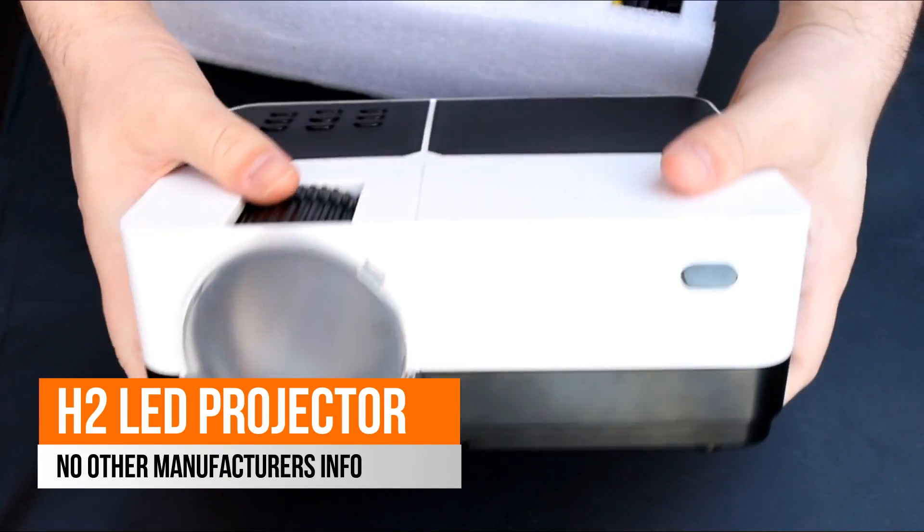It comes in pretty decent packaging, so at least it's going to arrive to you in one piece. It doesn't come branded though — I think it's just a very cheap generic LED projector.